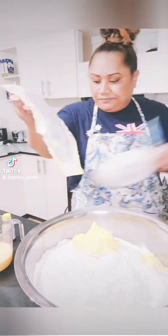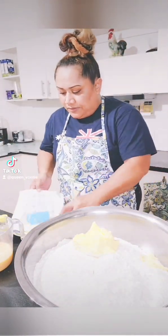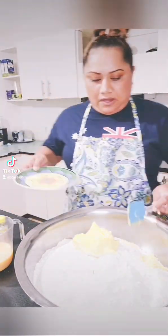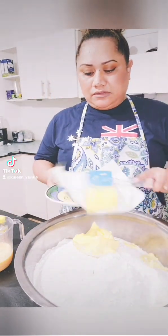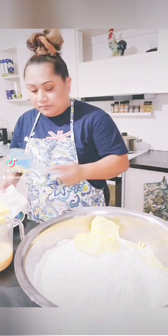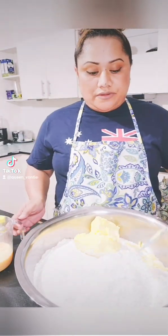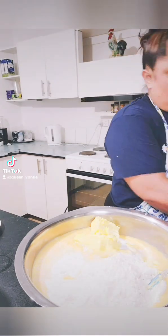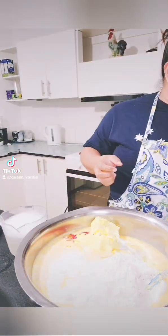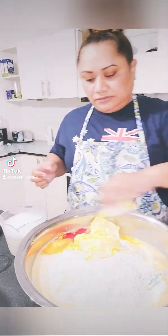First of all you have to mix everything together, so there I go with the butter. I just use any amount of butter — it depends on how many pies I'm making. That's why I don't have any measurements to give people who ask me for my recipe, because I bake from scratch. I usually just throw everything together, and if it looks good to me I will just go with that.